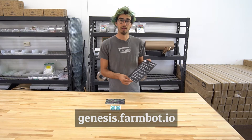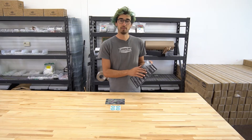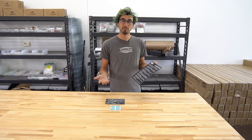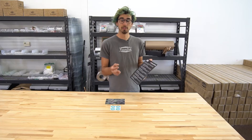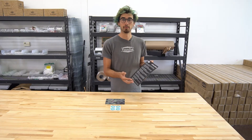It's genesis.farmbot.io for the version 1.2 kits. On the documentation hub, you'll find step-by-step assembly instructions, all of these videos, and a complete list of the bill of materials, so you can look at the tech specs of each of the components in FarmBot to learn about it through and through.